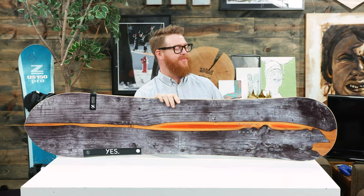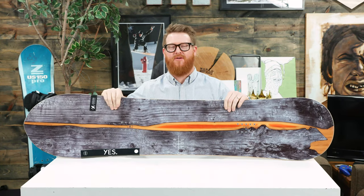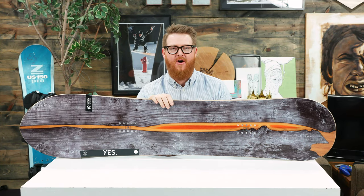Hello, I'm Matt Guff from TheHouse.com and this is a board that you can blaze it with, called the 2019 Yes 420.